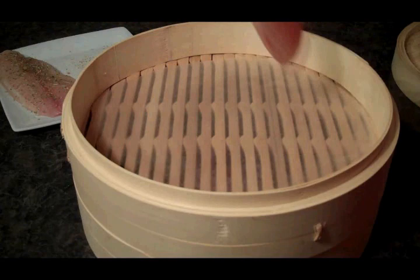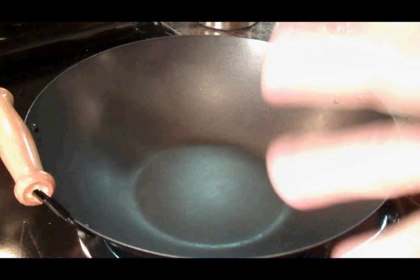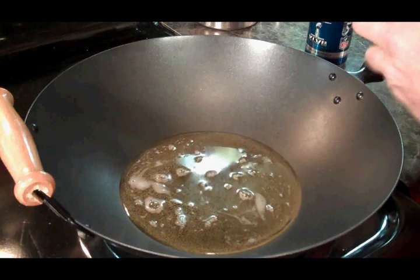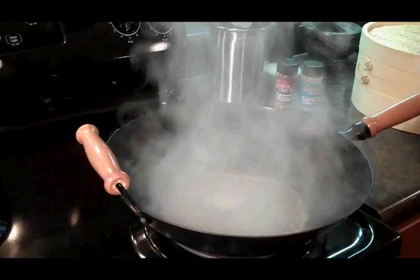On our next level, I'm going to add our fish fillets. I've got a piece of parchment paper on here to make it a little easier to clean. Now we need to add some liquid in the wok here so we get a nice steam. I'm going to use a little Bud Light, and you guessed it, a little Roadkill.